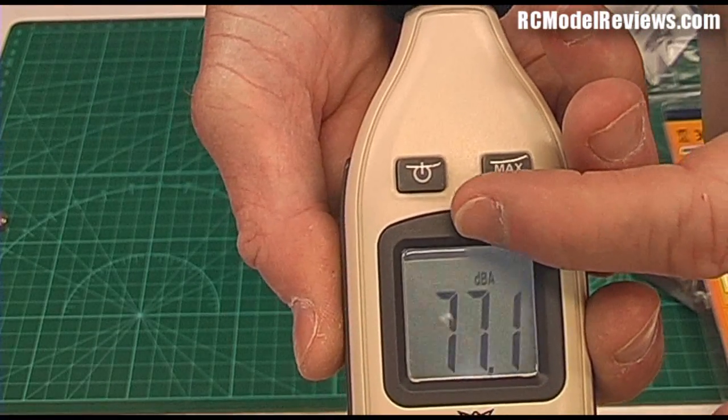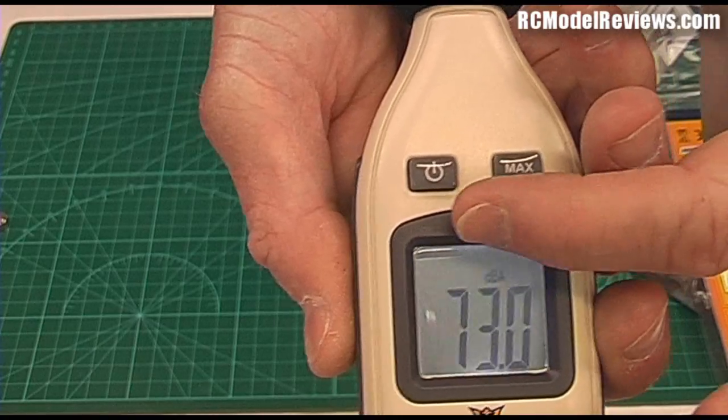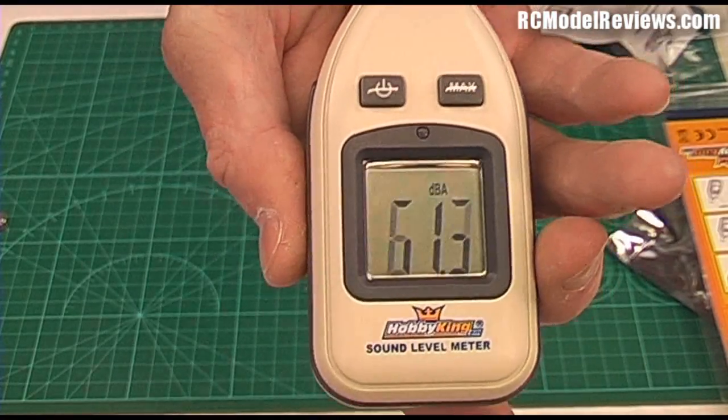There's a little sensor there where my finger is, and that turns the backlight up and down depending on how bright the light already is, so you don't waste battery in the daytime when you don't need a backlight. That's a nice feature.